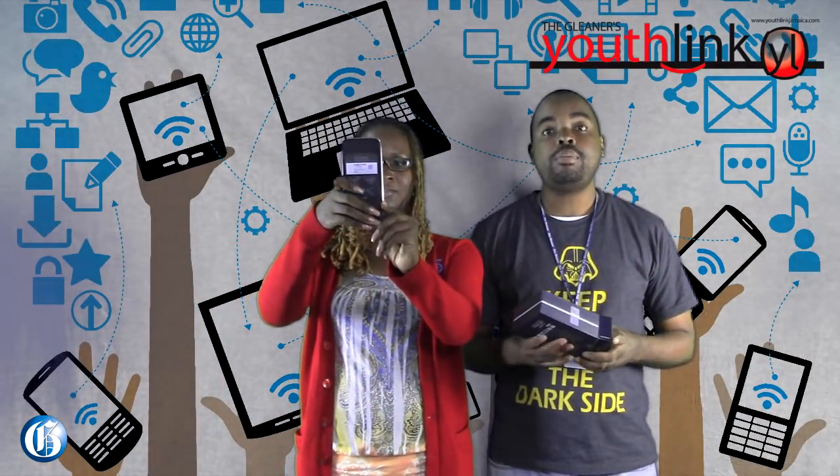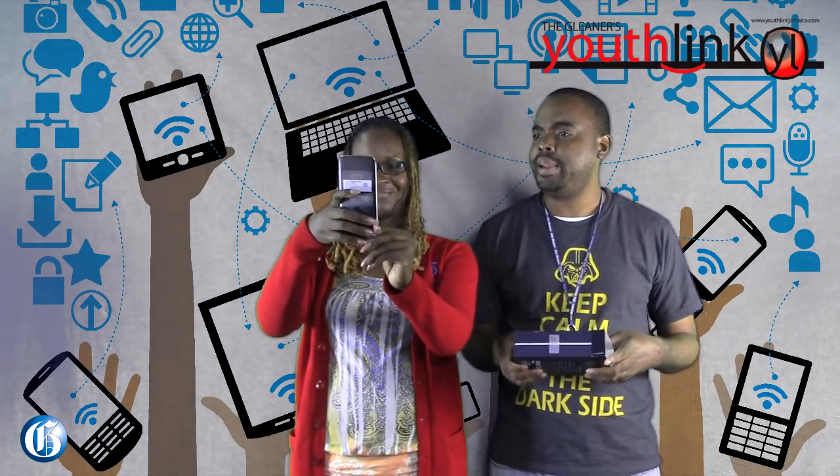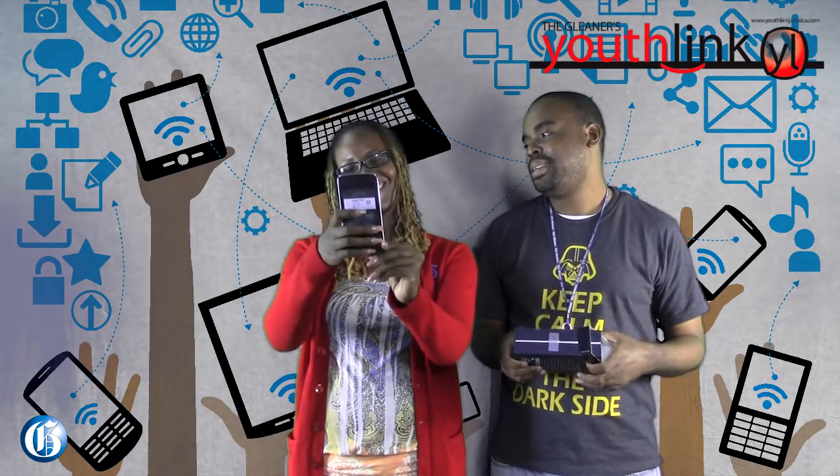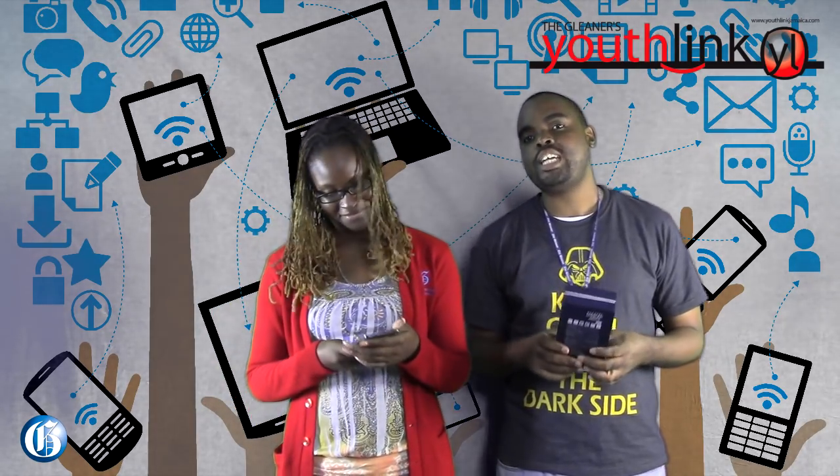The impromptu demo ends. Peyton jokes that his five minutes of fame ended quite abruptly, and they move on to look at another feature of the phone.